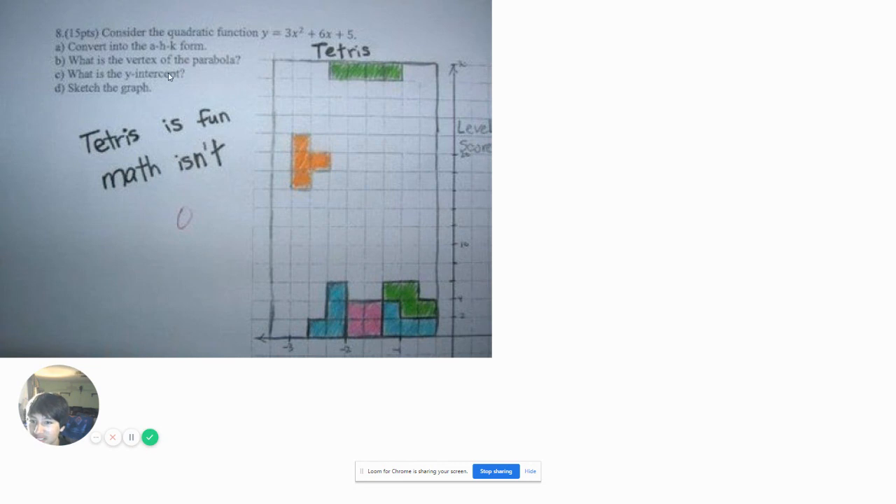Alright, consider the quadratic function — I'm not reading that. Tetris is fine, math isn't. Angie's going to put Tetris on there. That's probably one way to put it. If only Tetris was real life. Apparently Tetris does not apply to math. Although probably all math is just a form of Tetris, even though Tetris is actually easier. You guys can play Tetris on your Windows XP computer, in case you didn't know.